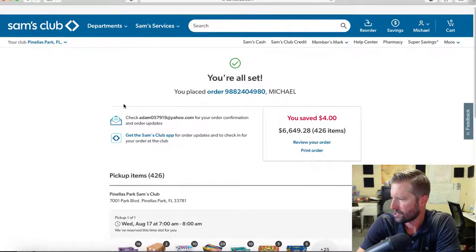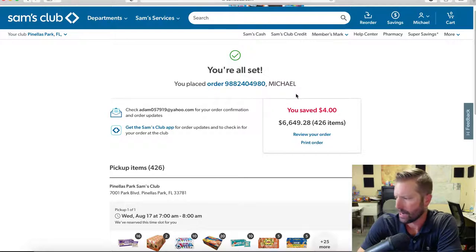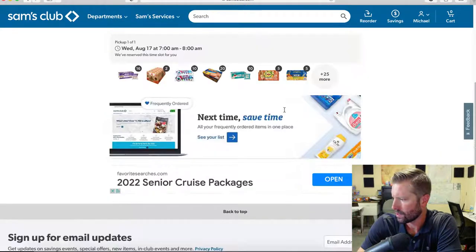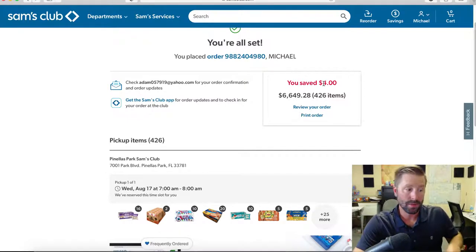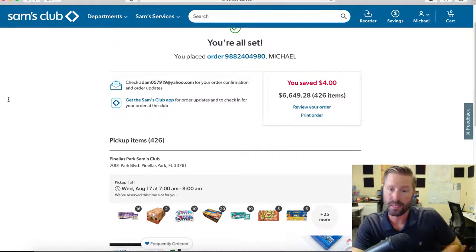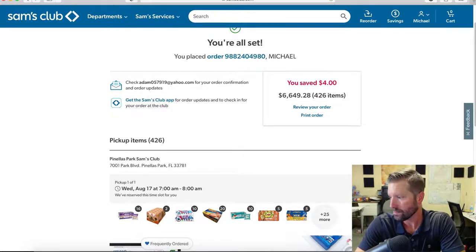Place order — there we go. There's the confirmation, everything's all set. My name is Michael Adam Hill — I go by Adam, so that's why you might be confused. $6,400 and they will be ready by tomorrow. Sam's Club offers great service; I'm not sure if Costco does it but Restaurant Depot does — to be able to pick up your items like that, put in your order online, and be done with it.